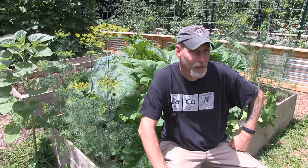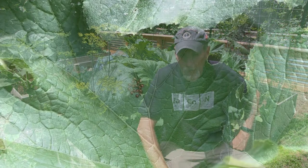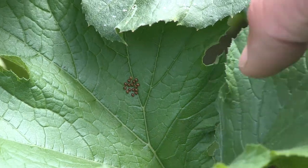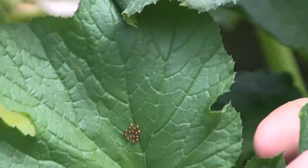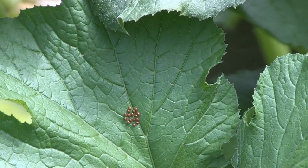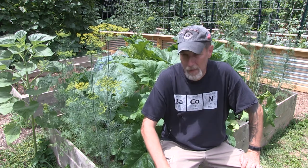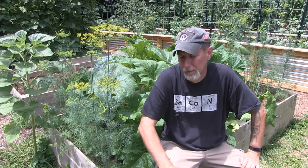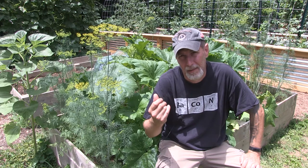Number one, you want to look for the eggs — the little patches or clutches of eggs. They are a bronze-colored patch that you will see on your leaves, and they can be either on the top or the underside. A lot of times if they are on the underside, they'll be nestled in between where two veins come up. Normally they're in patches of probably 8, 12, 15, or 20. They're kind of hard and crunchy when you pick them off — not slimy or gross.